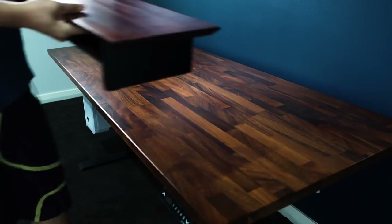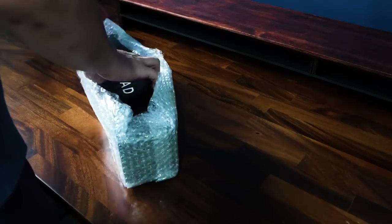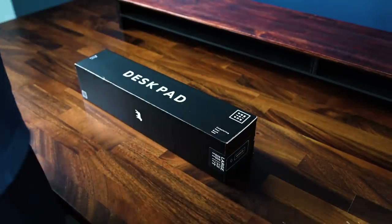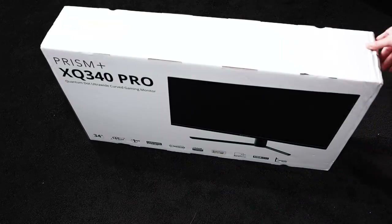Moving on to desk accessories — starting with a desk pad from Minimal Desk Setups. It has a really nice felt finish that the mouse glides over and just looks great on the desk. Next came the monitor upgrade.